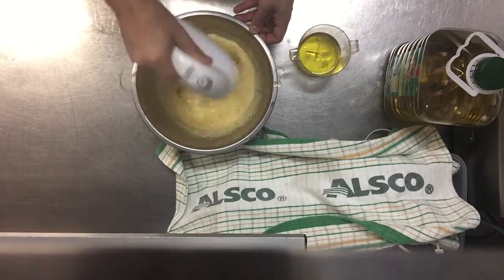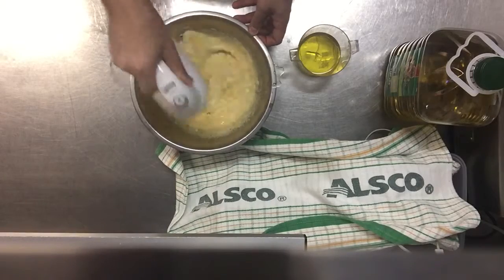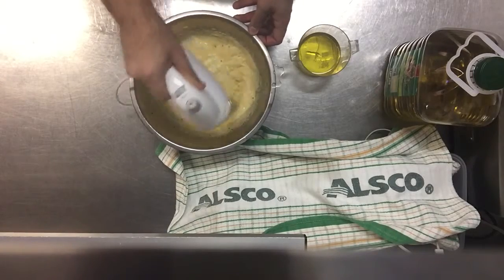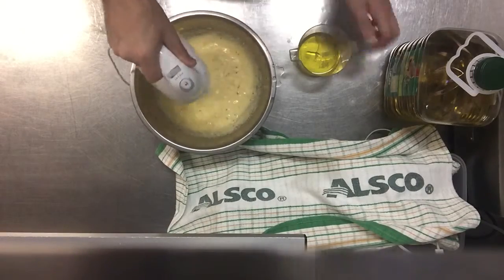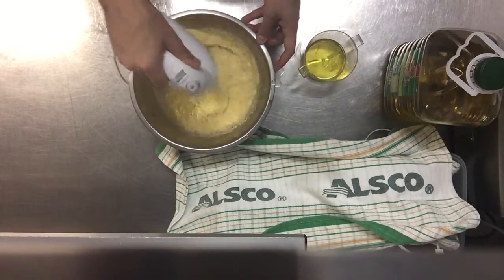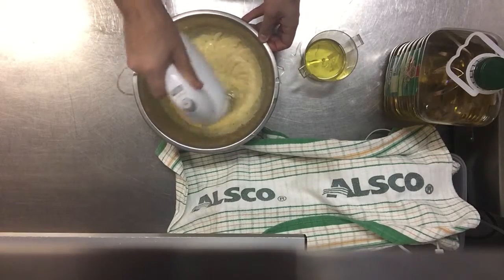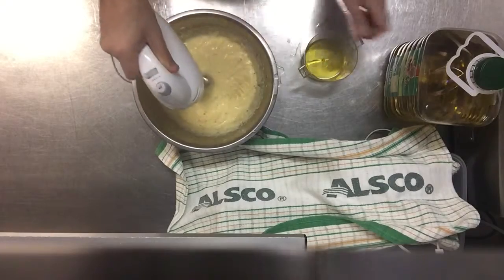You can see it's already starting to thicken up. Now we can go ahead and add it all in.